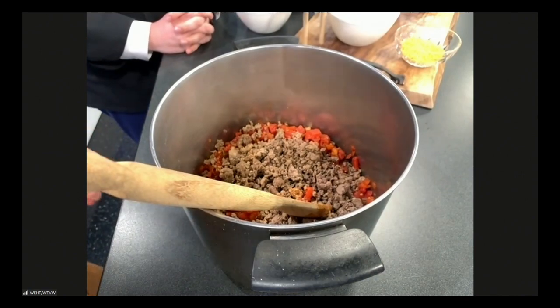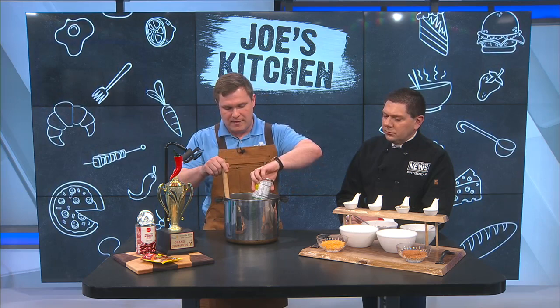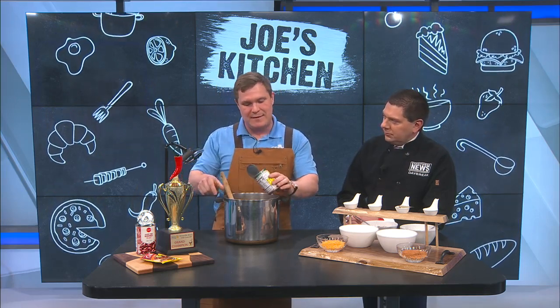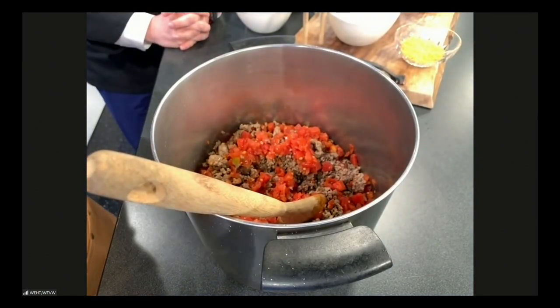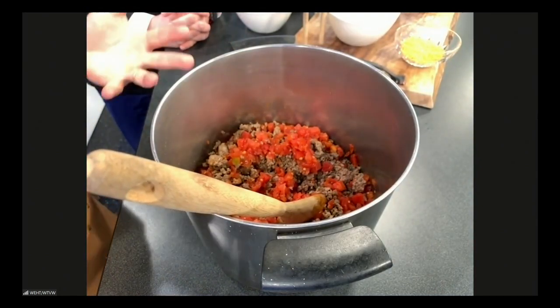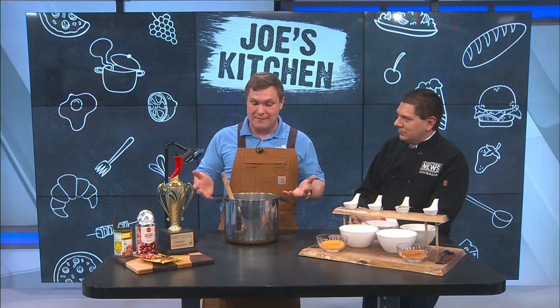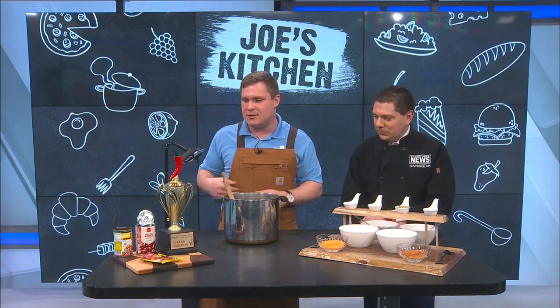And like I said, it's really a dump recipe. You'll get five cans of the original Rotel and dump it in there. I was skeptical at first because the recipe I grew up on used tomato sauce — it was a little more saucy. But she swore that if you give it time it'll reduce and you'll have very saucy chili. So five cans of Rotel is what you want to do.